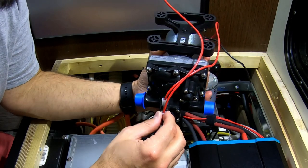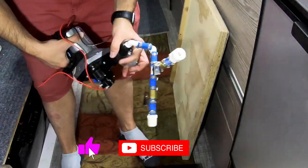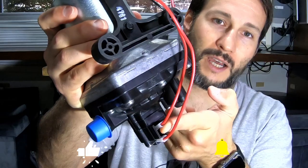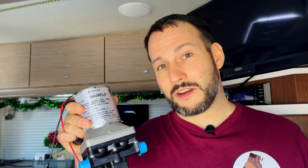In this video we're going to show you how we fixed our water pump for $8 instead of replacing it for $60. I'm going to show you how I fixed our old water pump so we can keep it as a spare. It failed on us a few weeks ago during Thanksgiving — I'll leave a link to that video at the end. This is the old pump and I wanted to try to fix it so we could use it as a spare.